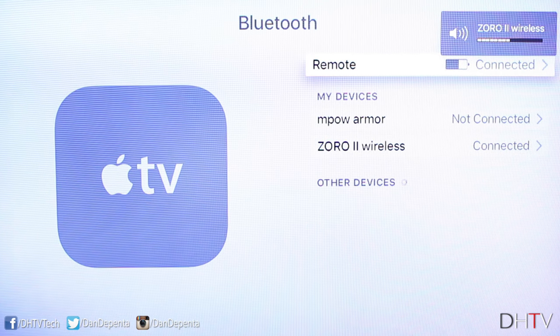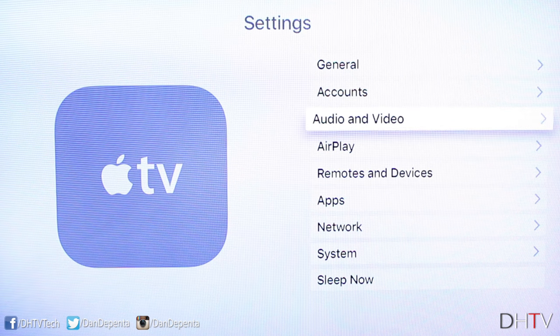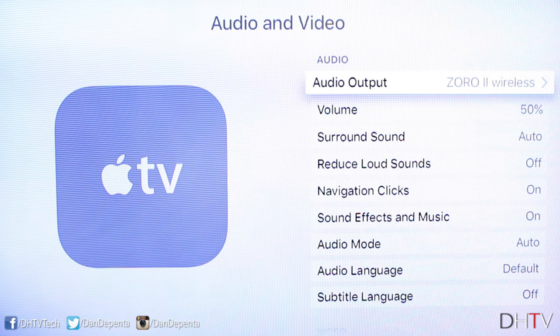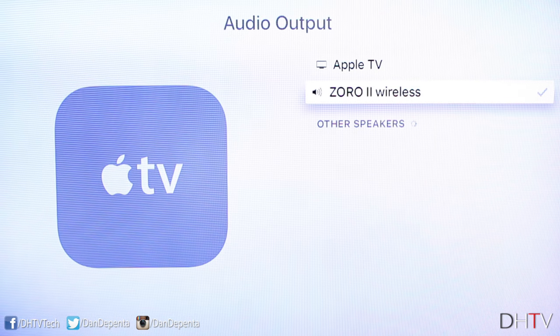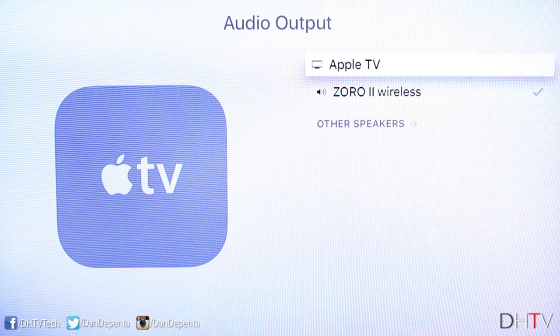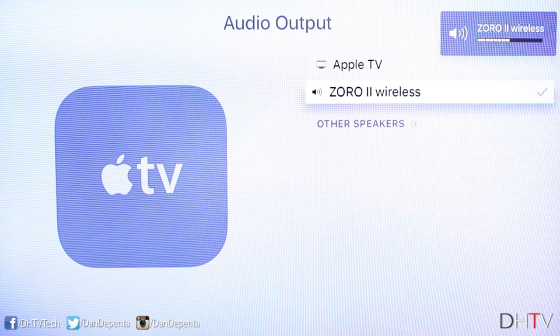To give you a bit more information: if you scroll back to the General tab and go to Audio and Video, you can control where the sound comes from more quickly. If you open Audio Output, you can see that the connected headphones have a check mark. But if I want to jump back to the Apple TV speakers quickly, I can just click on that — I don't have to disconnect my headphones. And if I want to move back to the headphones at any time I can just click on them. It's a little bit quicker once your device is already paired.